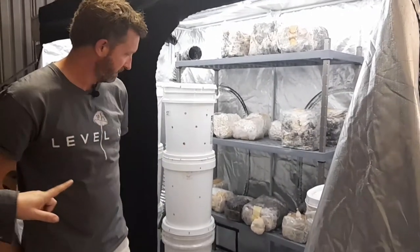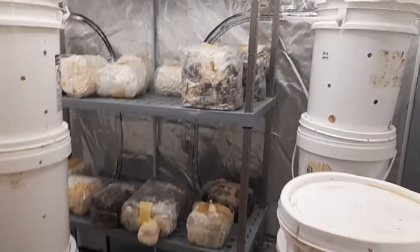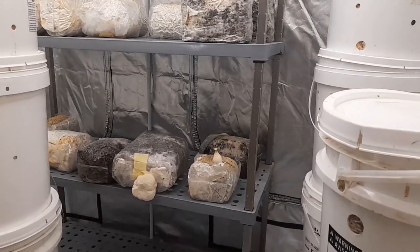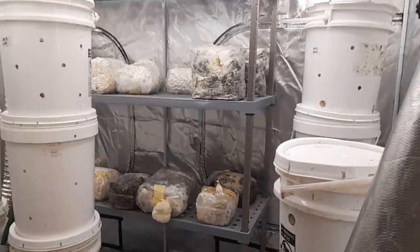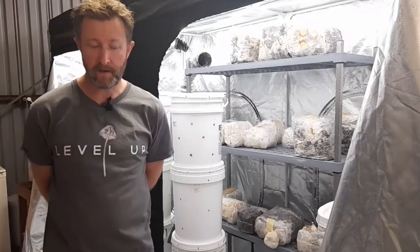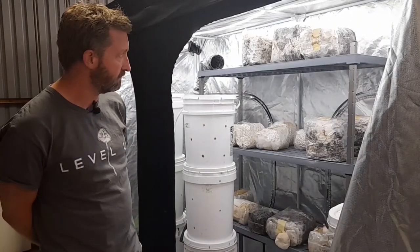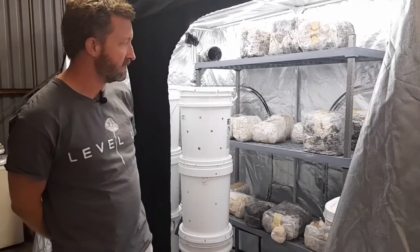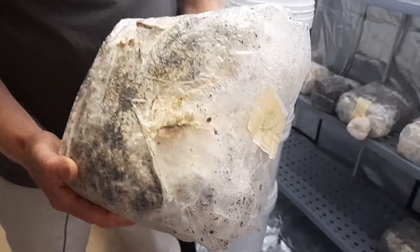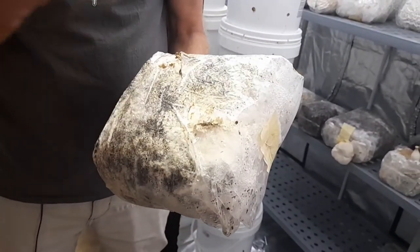I do mix and match. I can get commercial bags, and I also have the option of making these bags myself, but it's a bit of a pain. A lot of suppliers provide these. I get these particular bags from Lifecycle, a great company out of Byron Bay, and they use leftover coffee grounds from coffee shops, pre-inoculate it, and send me the bags. Once I think they're ready for fruiting, I just cut holes in them, put them in here, and the mushrooms will fruit.